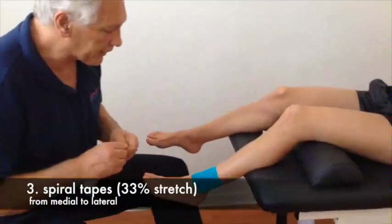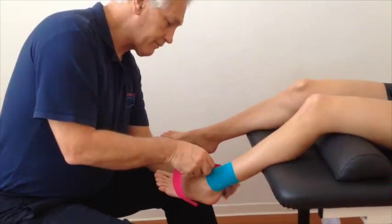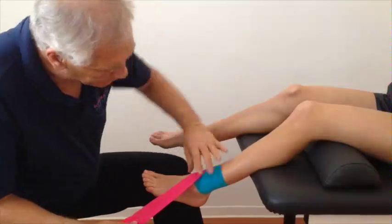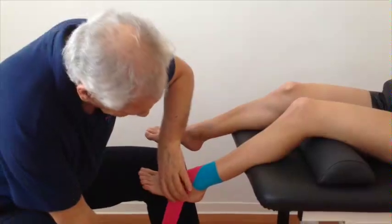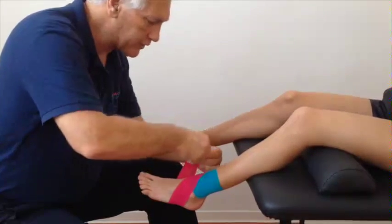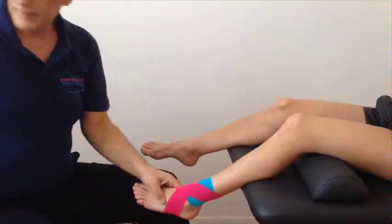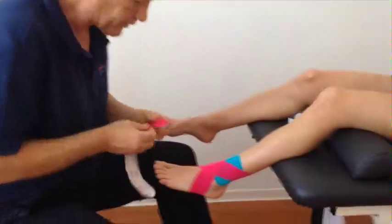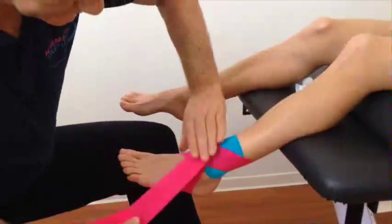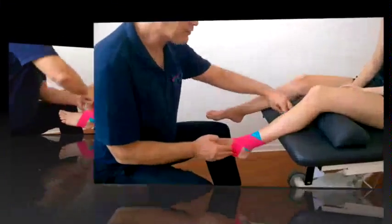The next application is the figure of eight, with the foot relaxed throughout. Starting from the backside of the tibia, apply with 30% stretch — the tape shortened by a quarter. Pass the ankle joint between the malleoli, go under the foot, stay on the calcaneus, come up medially, pass the ankle joint between the malleoli again, and end at the posterior side of the fibula. Repeat this a second time, partially overlapping, crossing the ankle always between the malleoli.